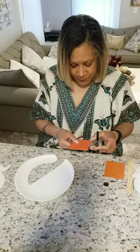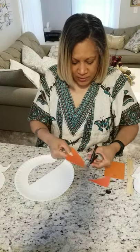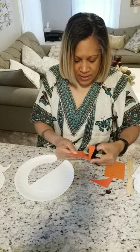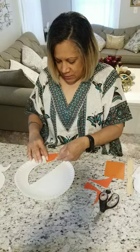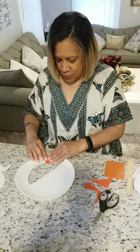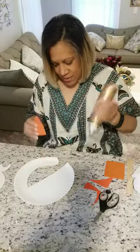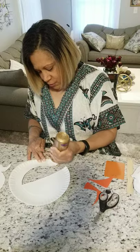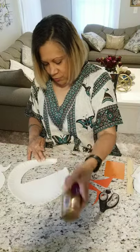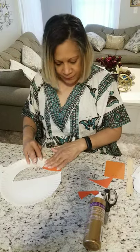Now I'm going to give my goose a mouth or a beak, because birds have beaks. I'm going to cut a triangle like this, and now I'm going to glue my triangle right here. You're gonna need orange if you want to make it orange — squeeze some glue right here.